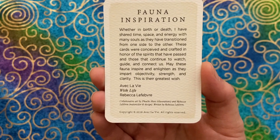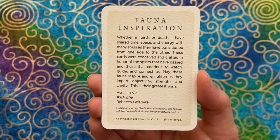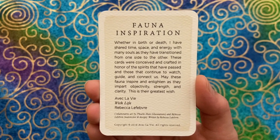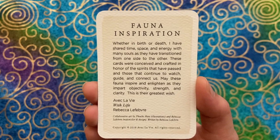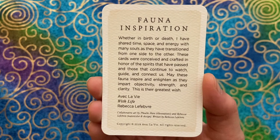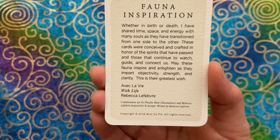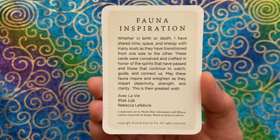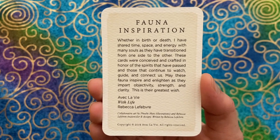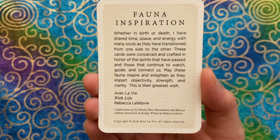The message on the back reads: 'Fauna Inspiration — whether in birth or death I have shared time, space, and energy with many souls as they have transitioned from one side to the other. These cards were conceived and crafted in honor of the spirits that have passed and those that continue to watch, guide, and connect us. May these fauna inspire and enlighten us as they impart objectivity, strength, and clarity — this is their greatest wish.' Avec la Vie, Rebecca Lafave.